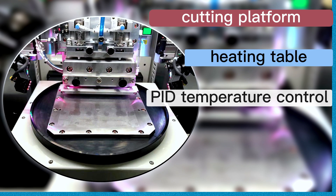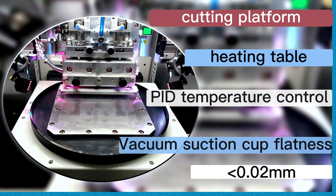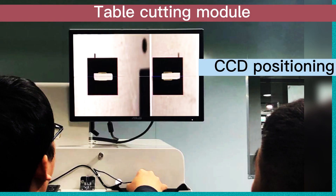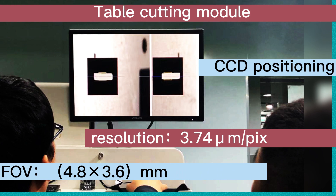The cutting platform adopts PID temperature control method to control the temperature of the bar block in real time. The flatness of the vacuum suction cup can reach within 0.02 millimeters, ensuring that the bar block is firmly placed on the cutting platform. CCD positioning resolution is up to 3.74 microns per pixel, with a visual range FOV of 4.8 × 3.6 mm.